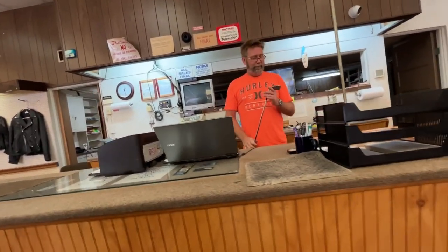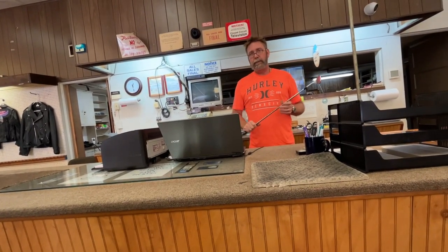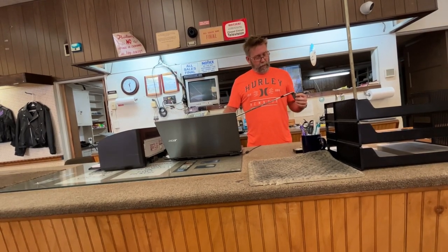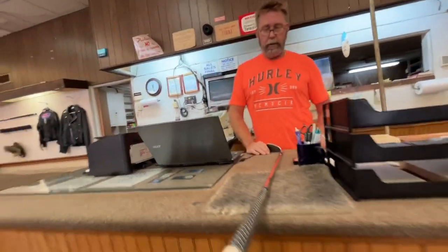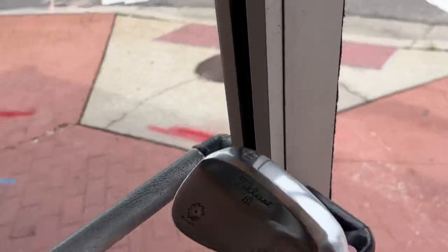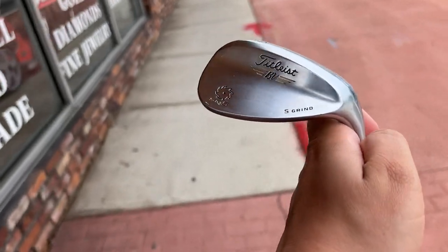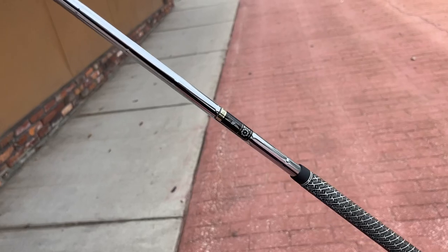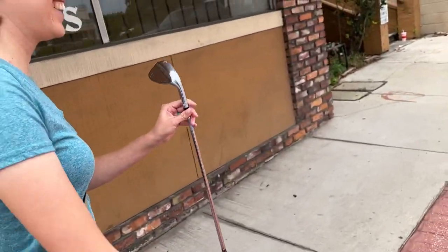This one was mine, actually! Yes sir. You got any more of your own clubs? I had a few other wedges, but they need to be re-gripped. He'll do 45 cash out the door. Yes sir, cool - we can do that. 45 out the door for a basically brand-new Titleist SM5 Vokey wedge with basically no wear on it whatsoever. Straight from the pawn shop owner's bag to mine!